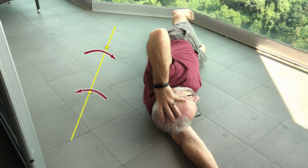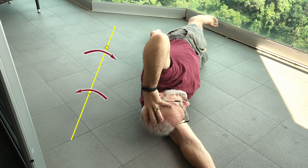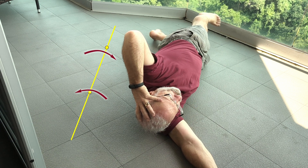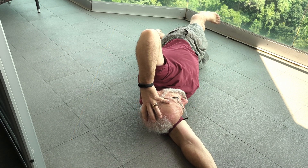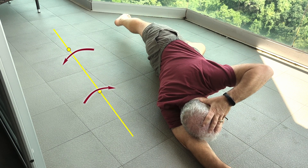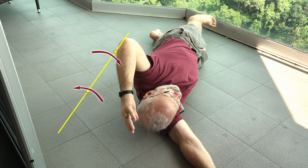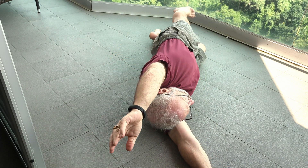We want our walking to be like this: as shoulder goes back, hip goes forward and delivers leg forward. And as shoulder goes forward, hip goes back and delivers leg back behind. That's the propeller. Can you keep it in a nice straight line?